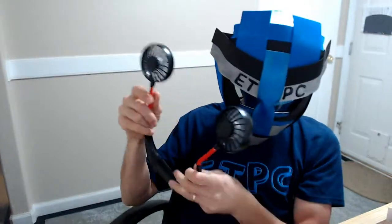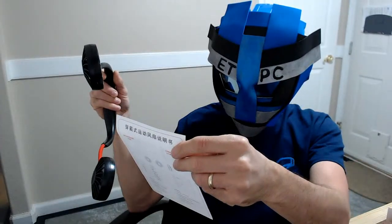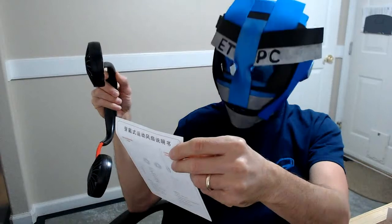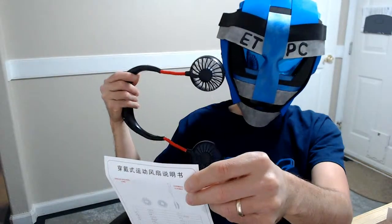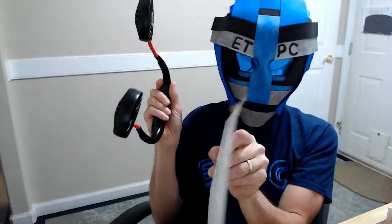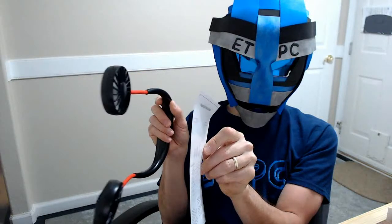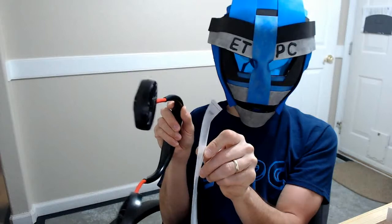It's just putting out some good breeze there. I wonder if I can turn it up a little faster. Press the switch — change the wind speed every time you press it. Oh, wow, my goodness. Okay, so that's low speed right there. Let me see if I can get something that's going to blow here a little bit. Yeah, look at it — you can see it pushing the paper there. So it's definitely kicking out some good air here.